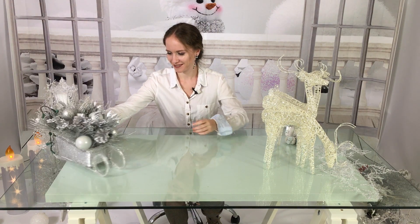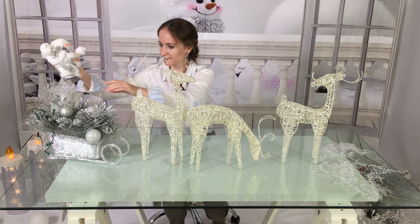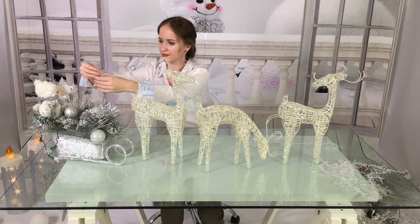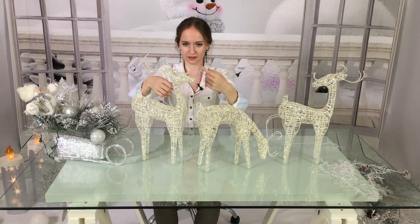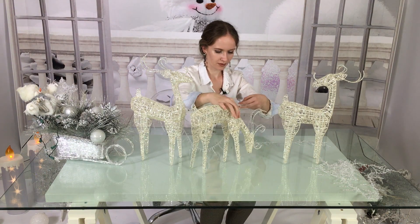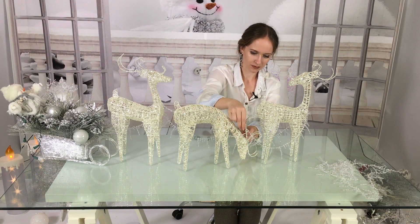On one side I have a sleigh with snowmen, and in front of it I placed deers. For reins you can use something like thread with icicles — if you can find something like this it will look great. Place one side of your reins in the snowman's hand and wrap the rest around the deers, then place the last piece back in the snowman's hands.